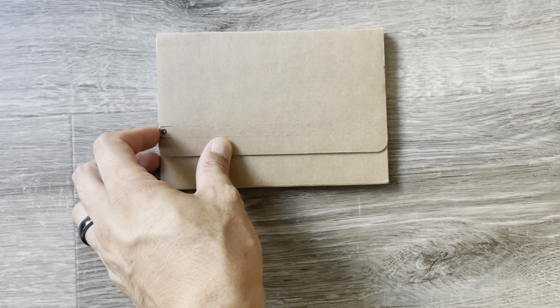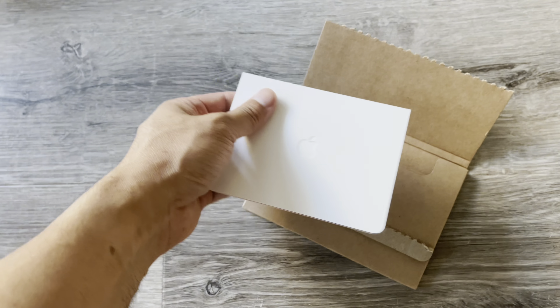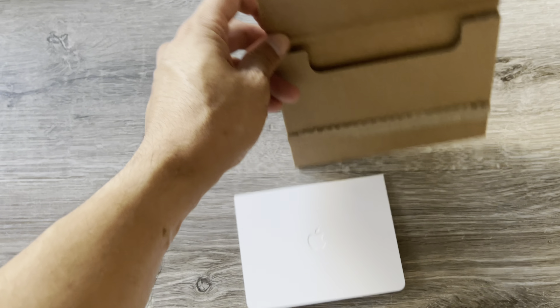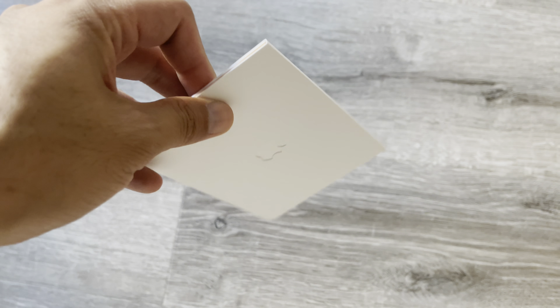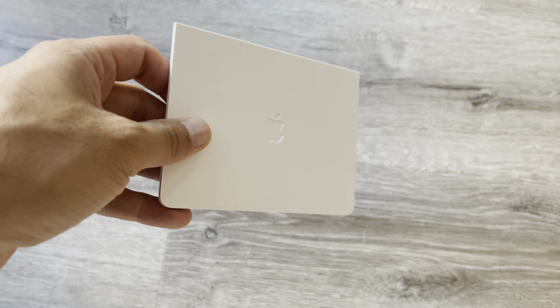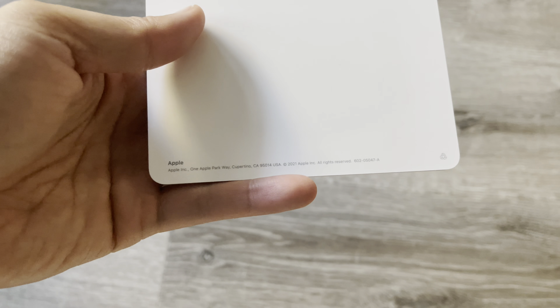Let's go ahead and place this envelope to the side. This is what it comes in — it's a titanium credit card, one of the first I believe. It actually does come with this nice credit card case, not a typical envelope that you would get with a credit card. Let's see what it says in the back here.